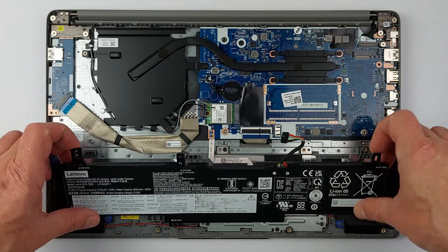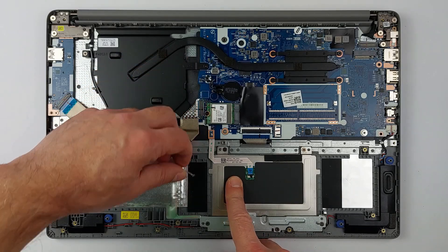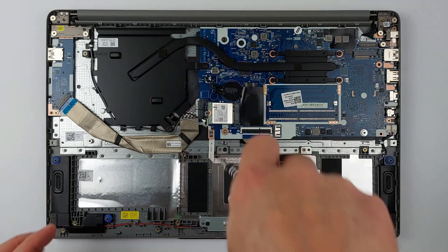Next, find the Wi-Fi module. Detach the antenna wires by gently pulling on the connectors — do not pull on the wires themselves. Remove the screw holding the module and slide it out.